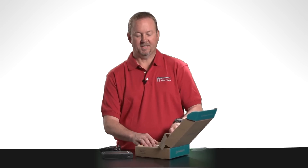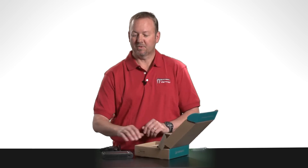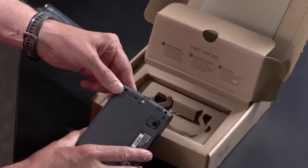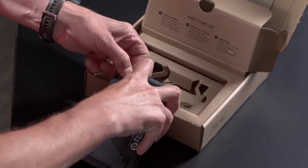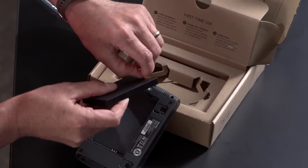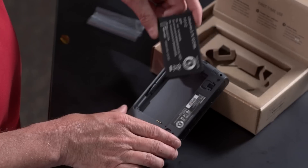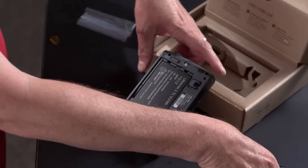Also printed on this are the first time use instructions. The first thing we must do is remove the protective tape from the battery contacts. So let's open up the battery compartment by sliding the battery latch to the right and removing the door. We can remove the battery, and here's the tape. So let's remove that tape, install the battery, put the battery in, and put the door back on.